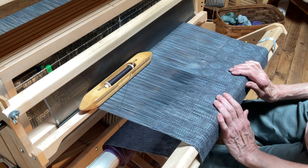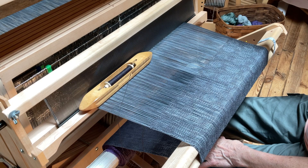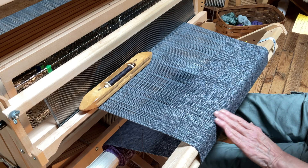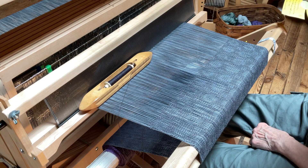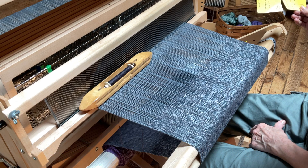Here we are working with some more hand-dyed yarn. I'm using some 8/2 cotton, some gray, and this is like a bit of a circle pattern. I'm not sure if you can see it very well, but that's what I'm working on right now. You might call it an advancing twill kind of pattern.